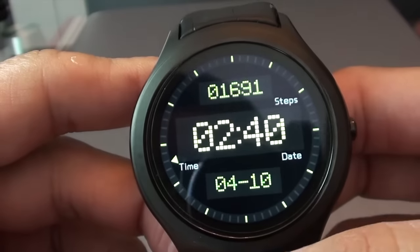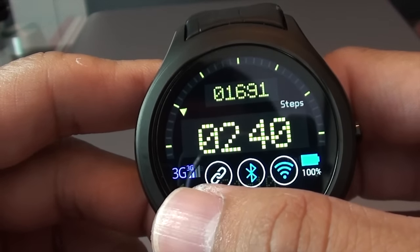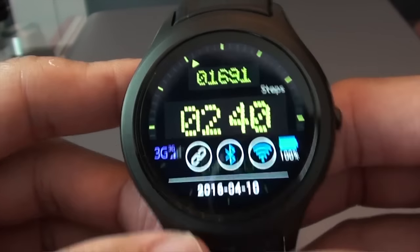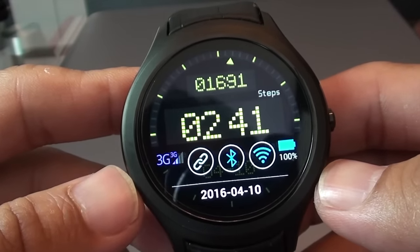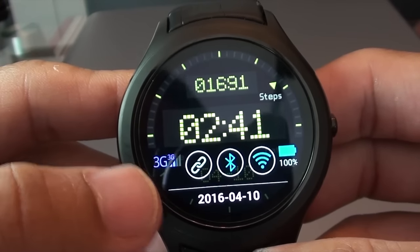At the home screen, if you flip upward it will bring you to the status bar, which shows you the 3G GSM network, hotspot, Bluetooth, WiFi, and battery indicator as well as the date. Bear in mind this watch is really amazing because it's actually an independent smartwatch as well as a smartphone — you can actually dial right from the watch itself, as indicated here by the 3G icon.